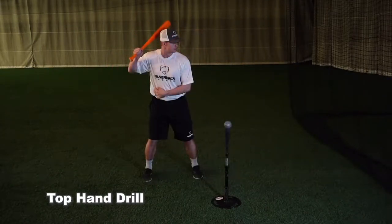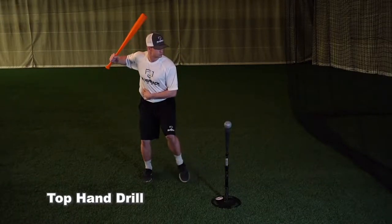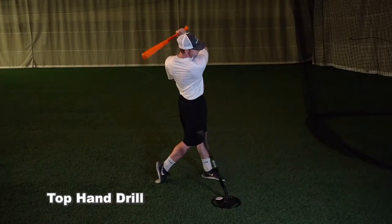If you are a guy that rolls the hands too early or dumps the barrel too steep, it will expose that weakness not allowing you to square the ball up consistently.